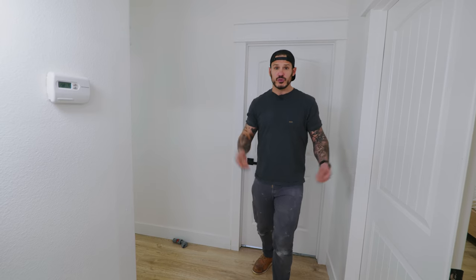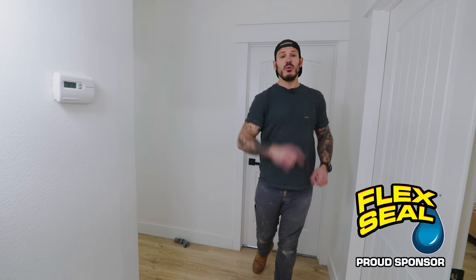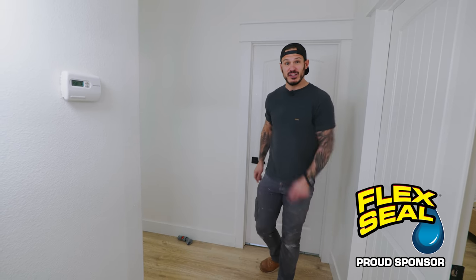Welcome back to another episode here on the Mr. Builder channel. Behind me is the laundry room, and today we're going to remodel it. But first we want to thank the sponsors of today's video, Flex Seal. Now let's go take a look inside.